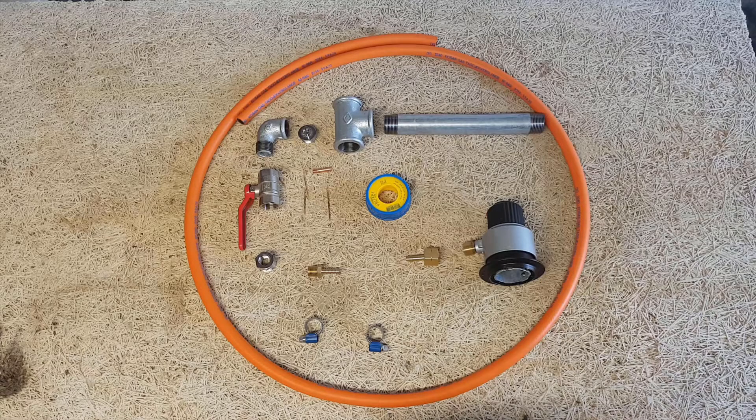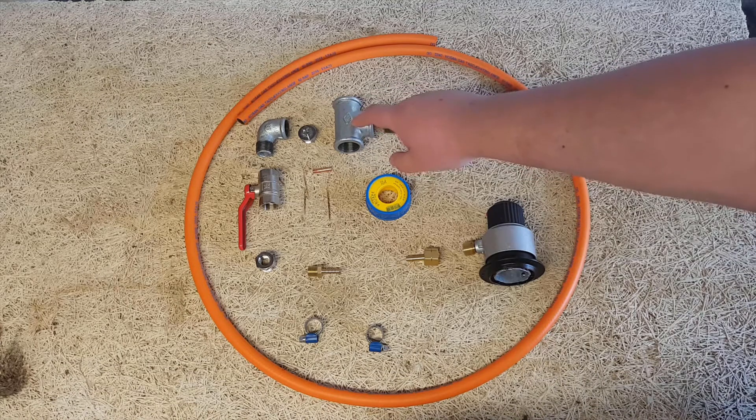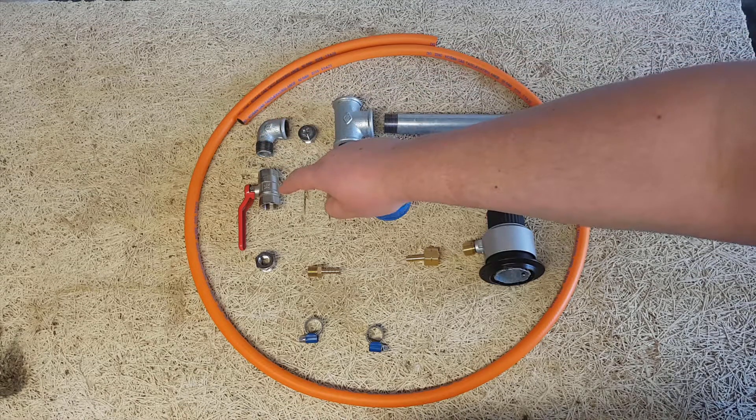For this project I used three and a quarter inch pipe in different lengths, a three and a quarter inch T-fitting, a half inch pipe block, a half inch pipe bend, and a half inch pipe valve.